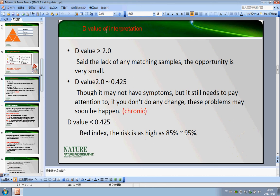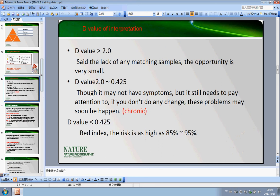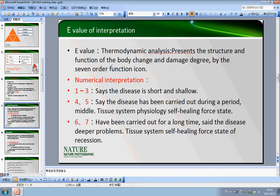The second important thing is the D value and the E value and their interpretation. Just look at this carefully — I have made the complete data here for you to easily understand.